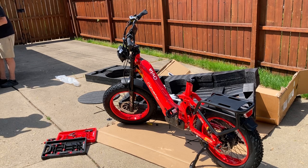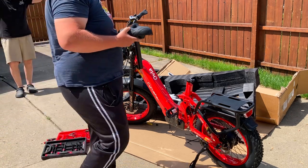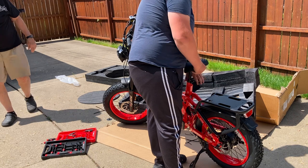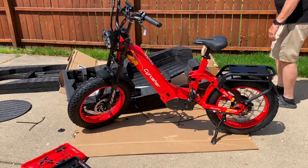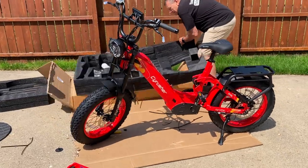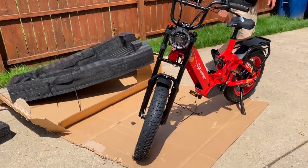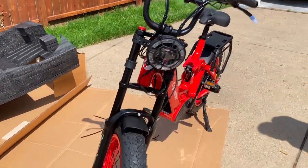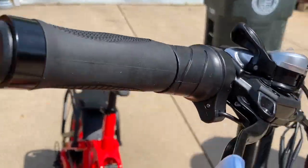Caleb's going to put the seat on. Here it is, fully finished. We've got the nice headlight, front fender, and our display put where we want it.